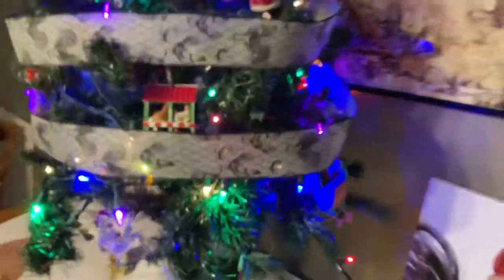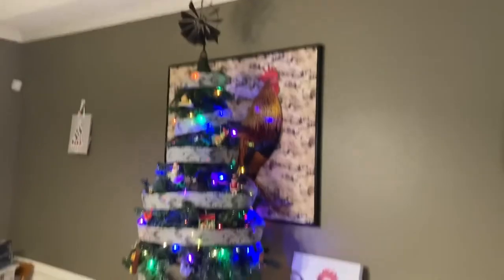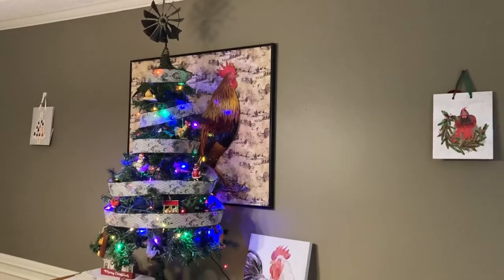Thank you for joining us on today's little adventure of decorating our farm tree. Stay tuned for our next adventure. Thank you for joining us!